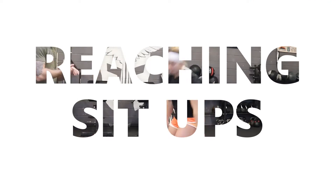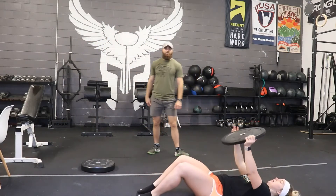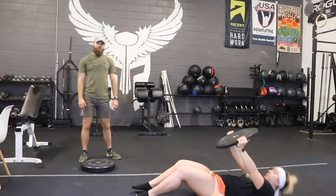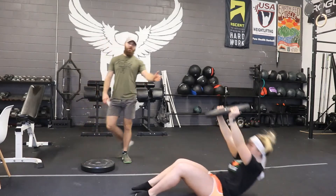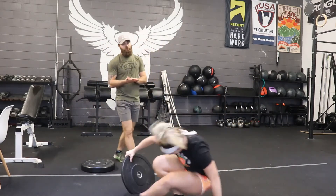Reaching sit-up, going to our core. We lay down, feet either extended out in front of us or planted, and we push straight up through the plate. Always reaching up — the plate doesn't come very far forward, just straight up. Those are reps of 15 to 20.